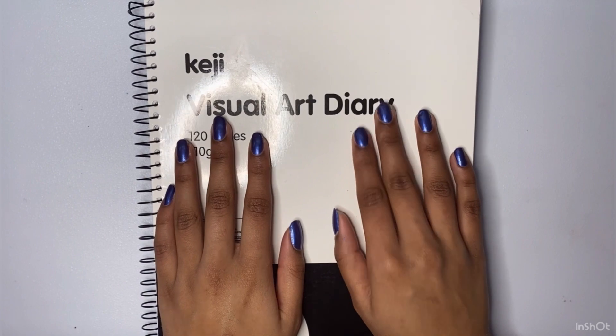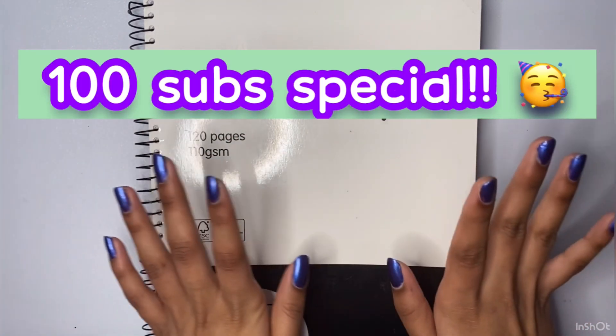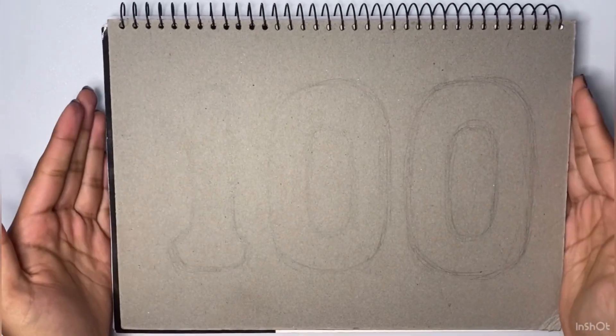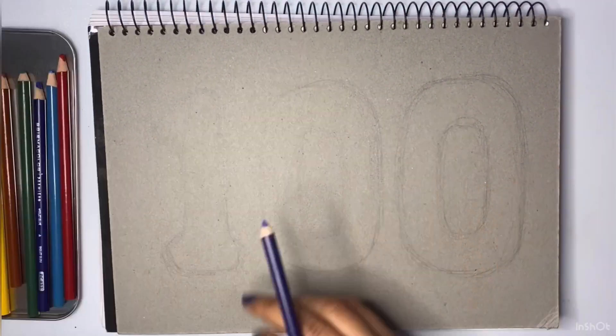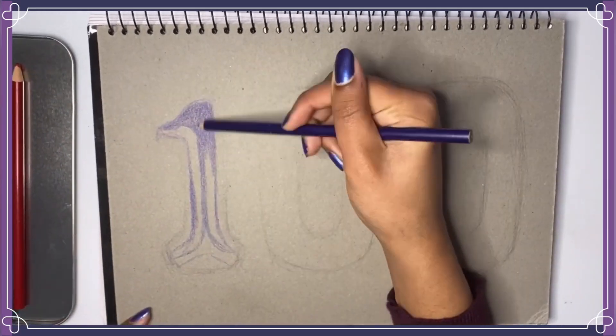Hey guys! Welcome back to my channel! It's Sparkle here and today we have a 100 subscriber special drawing! I cannot believe that we've already hit more than 100 subscribers — it happened so fast and I'm so grateful. Thank you guys so so much!